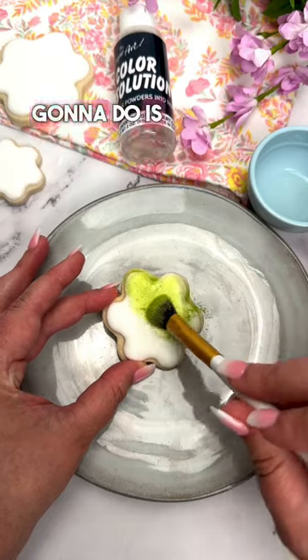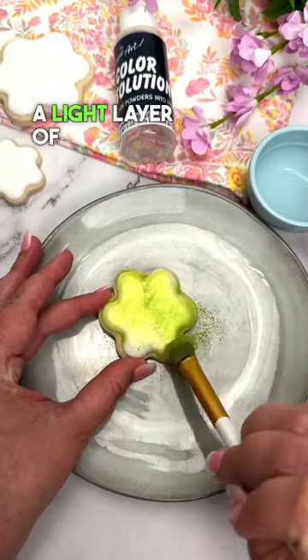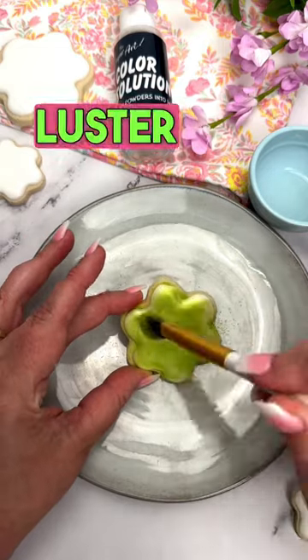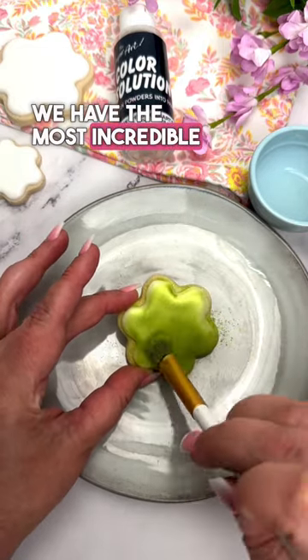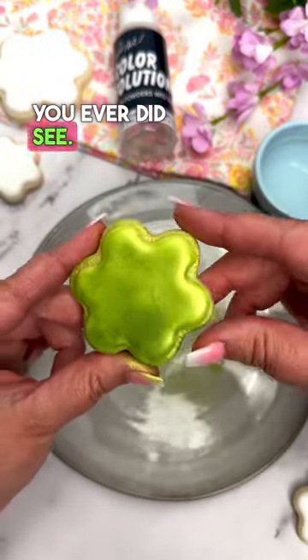That's right, you heard me. All you're going to do is paint a thin layer of color solution onto your fully dried cookie and then dust a light layer of sterling pearl luster dust. We have the most incredible colors ever, and there you go — the most metallic cookie you ever did see.